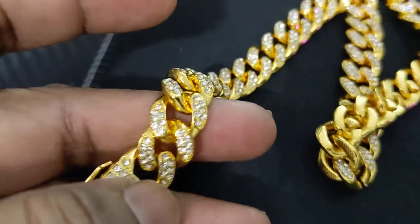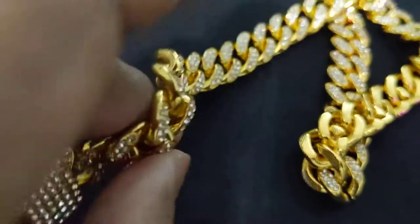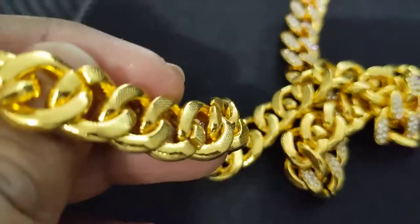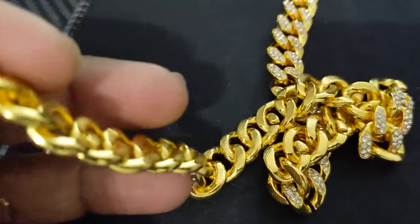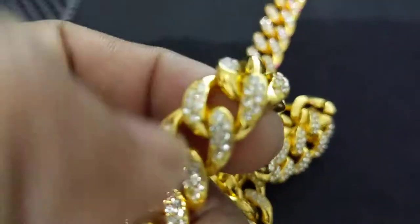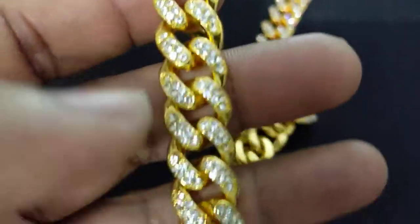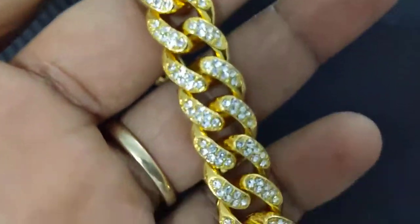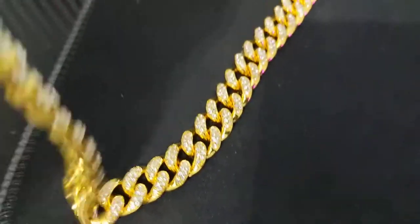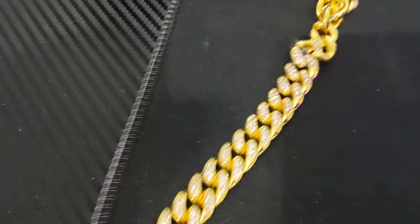It's a pretty long and heavy chain which is gold plated — as you can see, it looks almost like real gold — and studded with so many glittering stones all over, right from its buckle to everything. It's pretty long.